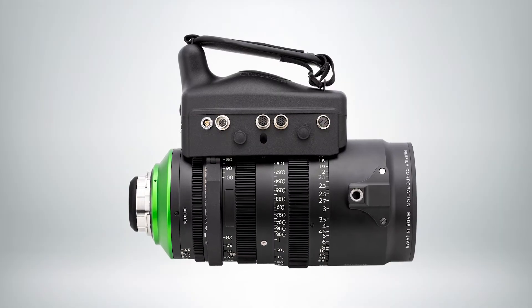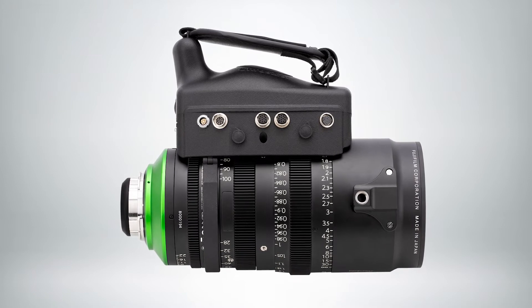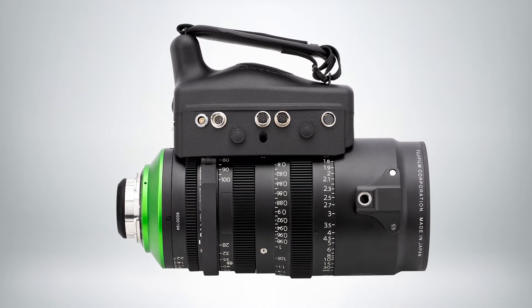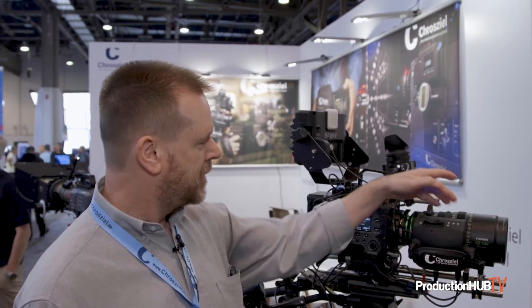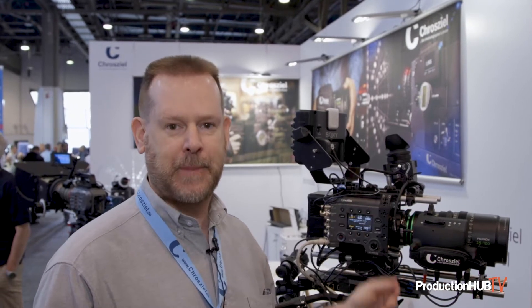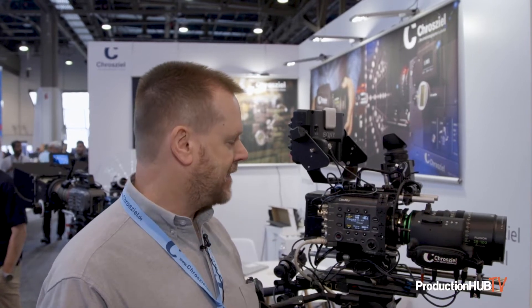The great thing about this is it's an all-in-one unit. It straps right on to the lens and can be used handheld or in a multi-camera studio setup. It has three motors and it's self-calibrating — once you connect the power, the motors will self-calibrate to the lens. From there, you have a variety of ways to control it depending on your studio setup or shooting needs.